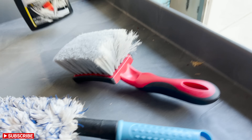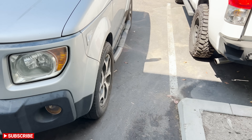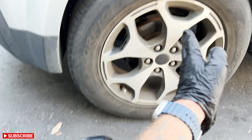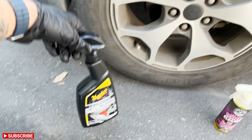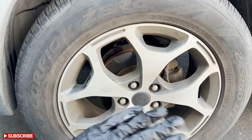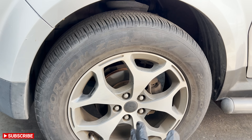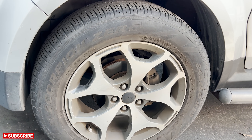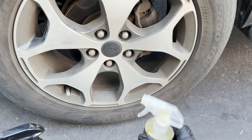I also have my wheel brush and barrel blade. The first wheel we're going to do — we're exclusively going to spray the product on and let it sit. We'll do the right side with the Chemical Guys, the left side with the Meguiar's, and just let them dwell. The surface of the wheel is not hot at all, so we're good to go. We're going to spray it on 50/50, let it dwell for as long as we can without letting it dry, have its full reaction, and then rinse it away.